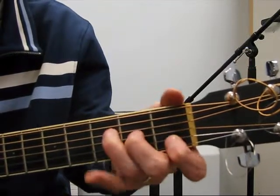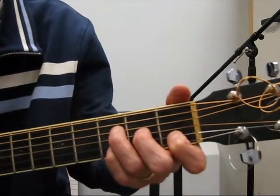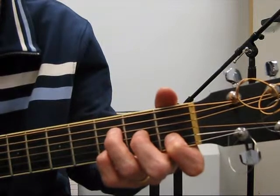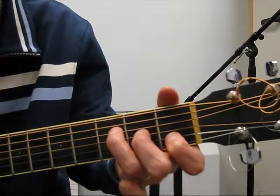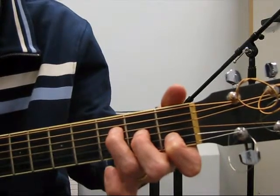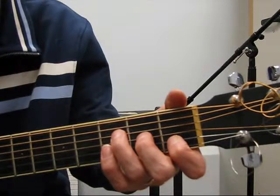Change to an F major seven chord. Insert the pinky on the second string, third fret. Pull all four strings, then pull all four strings again with the pinky off. So with the pinky on first, then play the third and fourth string independently.